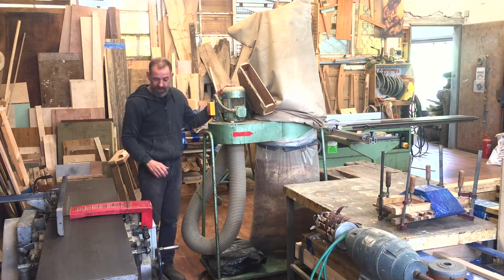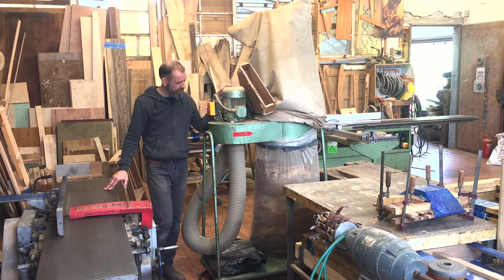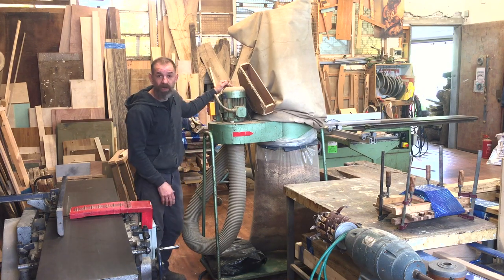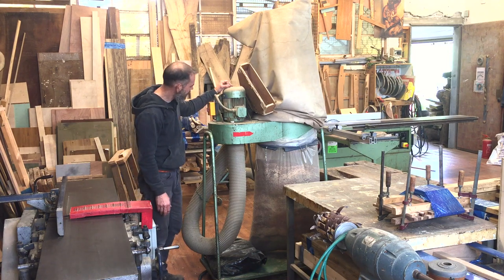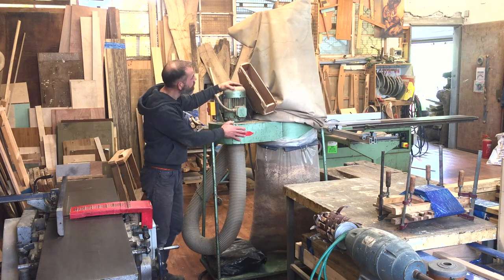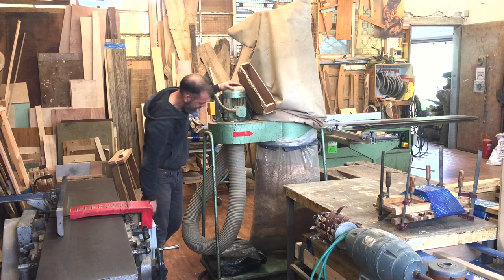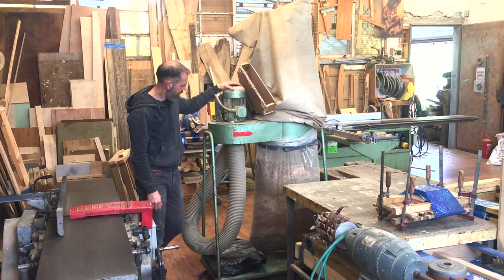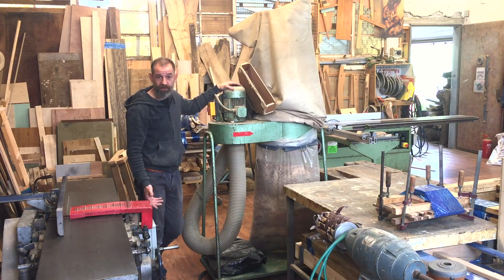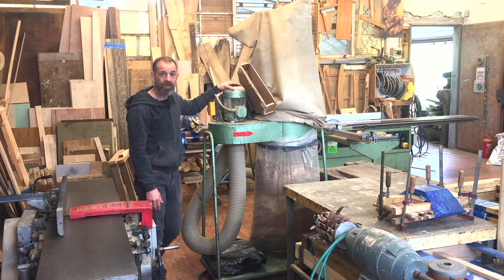This is my dust extractor that's connected to the jointer. It's also locally made as far as I know — a big old engine on it, a great big blower, a sack to filter out the dust, and a sack to catch all the large pieces. This was actually given to me by a friend of a friend, which is very nice. I like it very much.